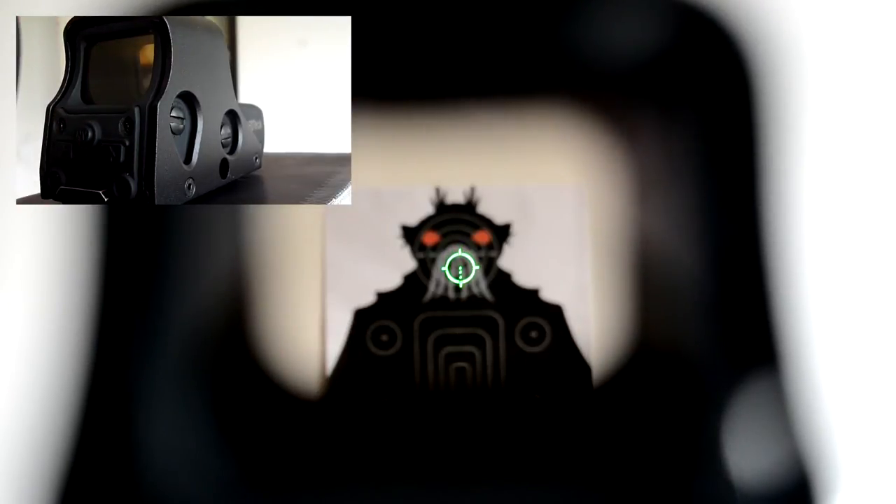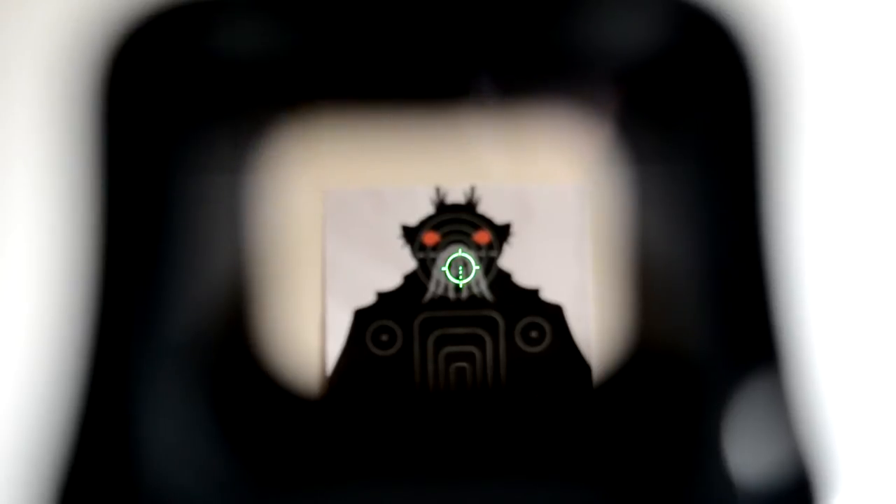You can see that the crosshair is holographic. The cool thing about it is that the crosshair remains at the target when you move your head.